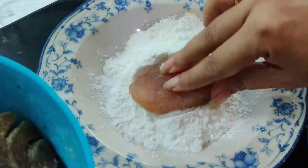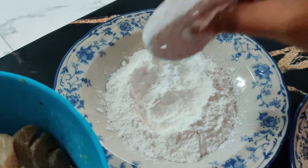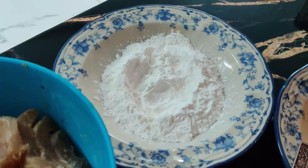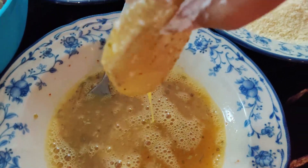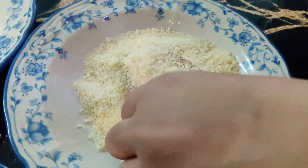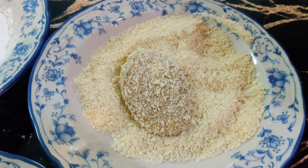First, I will take a fish piece and coat it in a little corn flour. Then I will dip it in egg. In the end, I will coat it in bread crumbs. I will keep it aside and coat the rest in the same way.